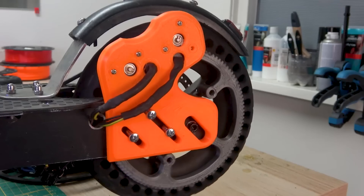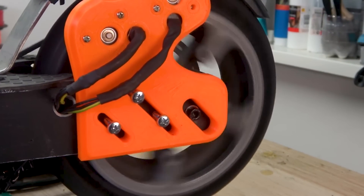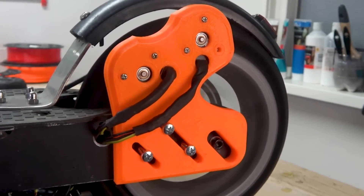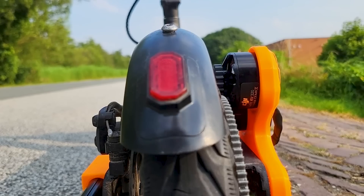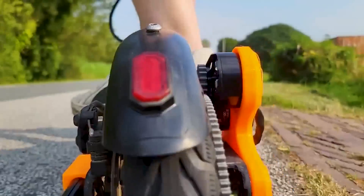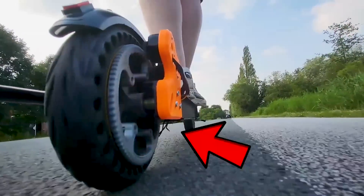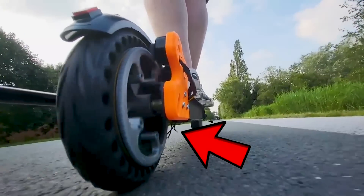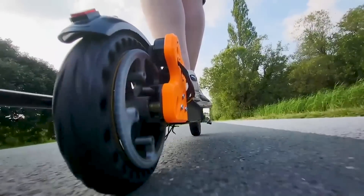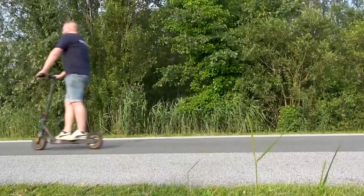It turned out the problem was that one motor was turning clockwise and the other counterclockwise. Luckily this was quickly solved by simply swapping two motor wires. Let's first do a quick lap to see if the top speed of 50 mph according to the scooter's specifications is correct. I disconnected the motor wires for this run because I wasn't sure if them working as generators when not being used would increase rotational friction. And that's 40 mph — close enough.